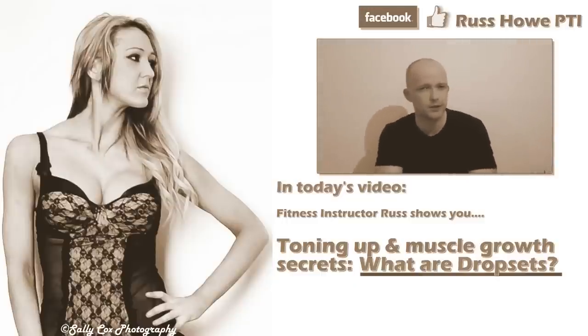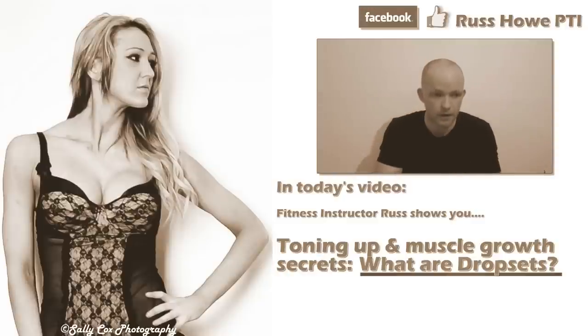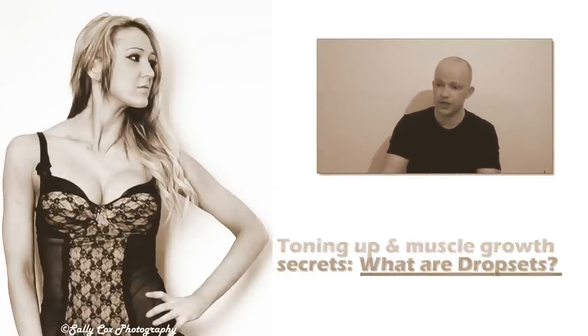Hey guys, it's Russ from RussHubPTI.com. Today's video is a very short one. I want to explain about drop sets. A few people have asked me what are drop sets and how do you do them in the gym.